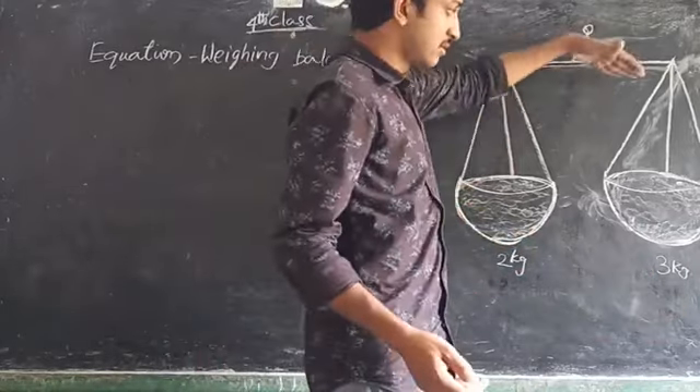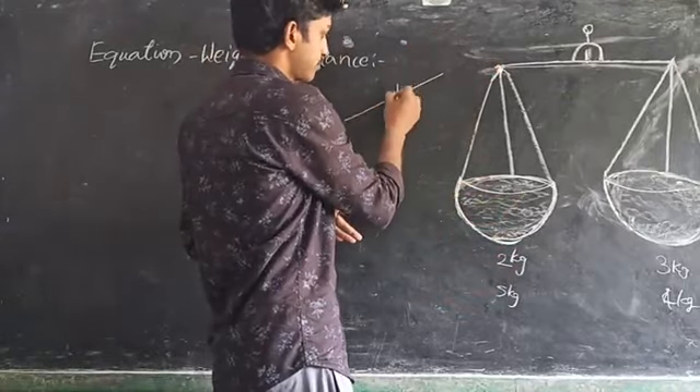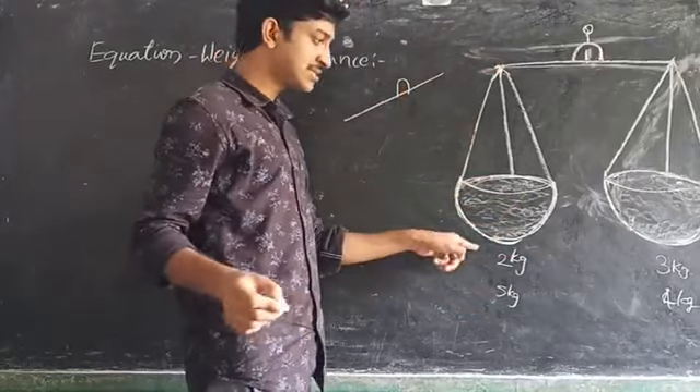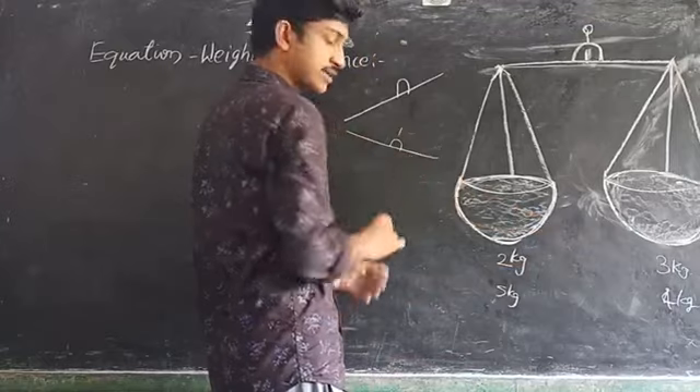On the right side I am placing 5 kgs and on the other side 4 kgs — it is not balanced again, it bends down to the right side. If you place 2 kgs here and 3 kgs here, it bends like this. It is not balanced.